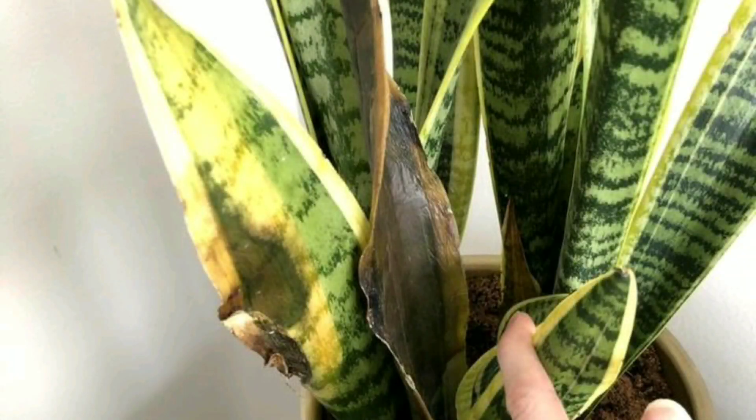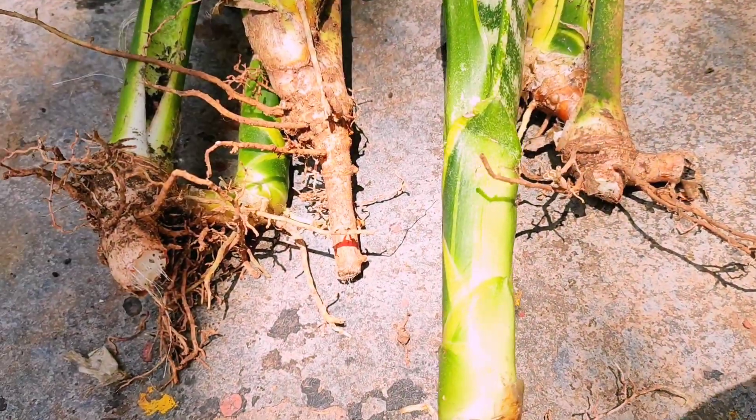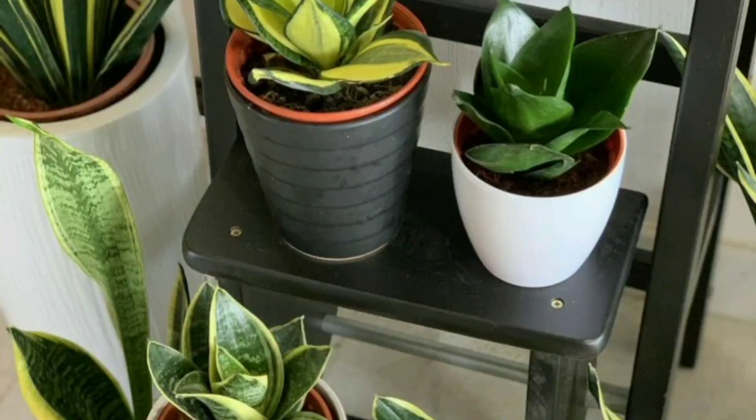Growing snake plant from cuttings is relatively easy. The most important thing to remember is that they can rot easily, so a free-draining soil needs to be used. Leaf cuttings are the usual method, but probably the easiest way to propagate snake plants is by dividing. After propagation, care is very easy — put them in indirect sunlight and don't water them too much, especially during the winter.